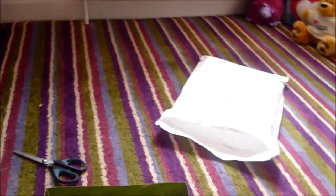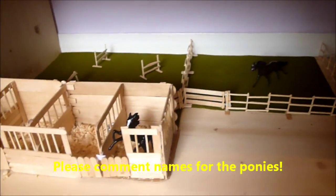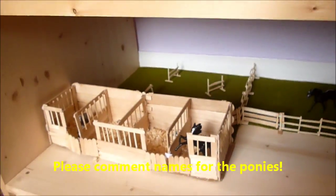I've got my order form in there. Thanks for watching and I will make an updated barn tour in a minute, because this is my barn. So look forward to that. Bye.